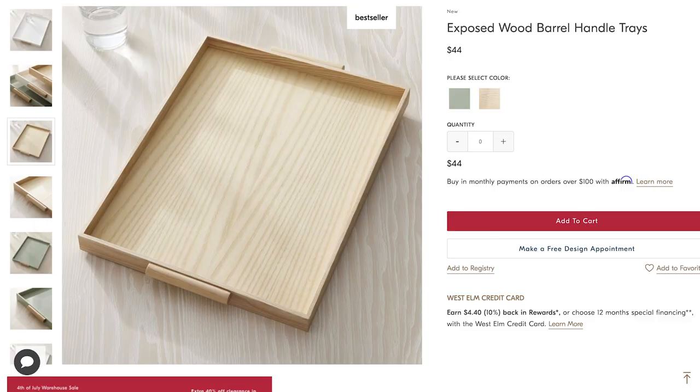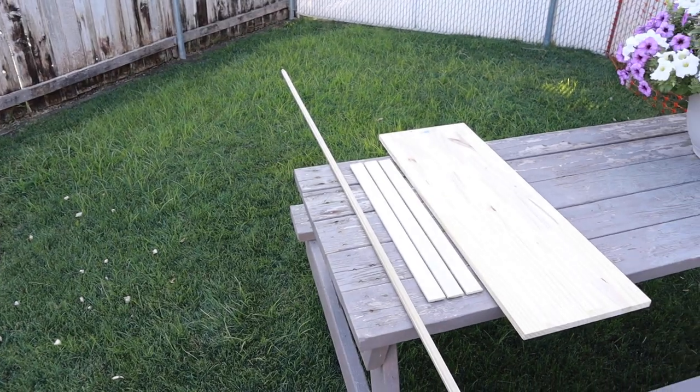For this project I have the exposed wood barrel handle tray from West Elm. I really like it because with trays — especially since I'm probably going to be using them for decor, adding books and all that — I like to keep things very simple, and this one is simple. It comes in two different colors: the natural wood tone or a green color. Obviously we can paint or stain these whatever color we'd like. So let's see if we can make this for less than $44.